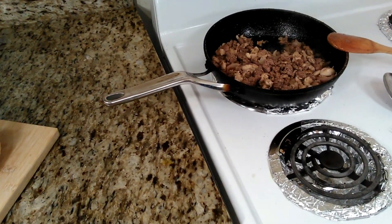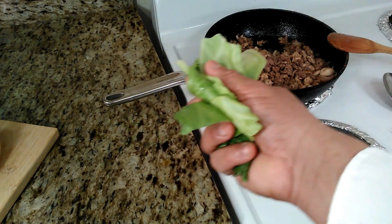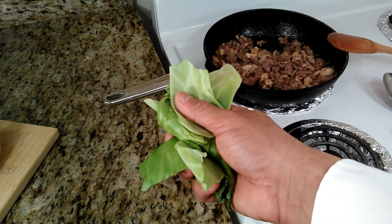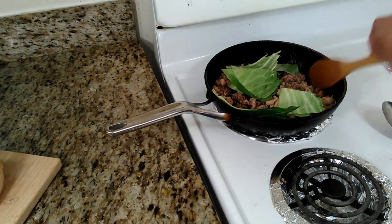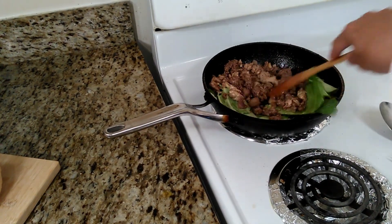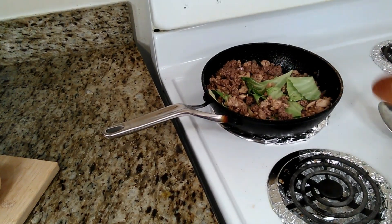All right, so what we're going to do now, before we start assembling the sandwich, I'm going to put some of the cabbage in for a minute or two. We're going to put this along with the mixture of the chicken and the beef to cook a little more together. Then while it continues to simmer, we're going to start assembling the sandwich.